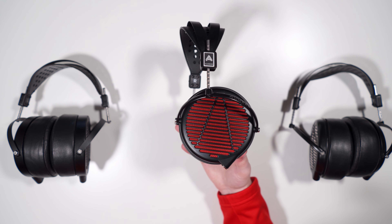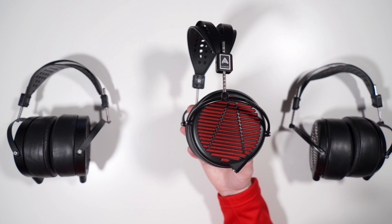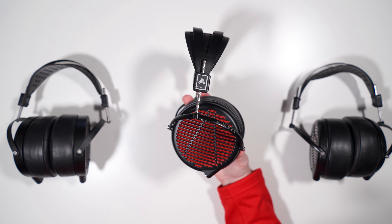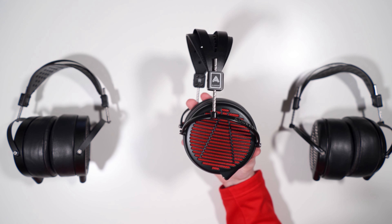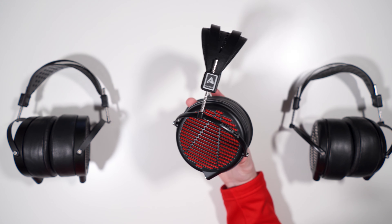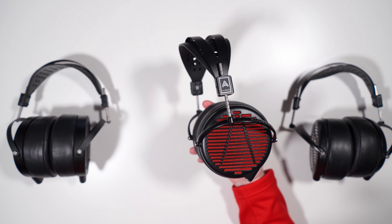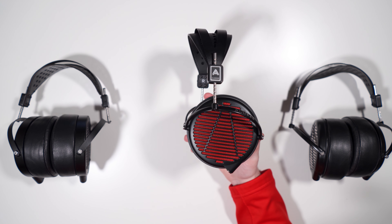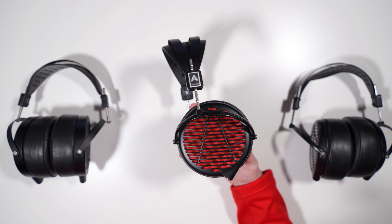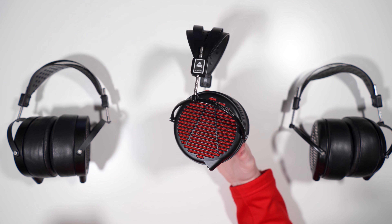In my opinion, Audeze should just kill the LCD-2 Classic, make a version of this without the red grills, drop the mic cable and case, and sell it for $599–$699. The LCD-2 Classic is made irrelevant by the GX. Compared to the LCD-2 Phased, that comparison is more interesting — the Phased is heavier, has a case but no mic, less comfortable, and worse FR. I'd still take the GX over it. If you EQ I can see buying the Phased, but in stock form I take the GX.